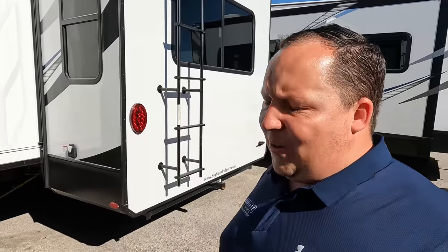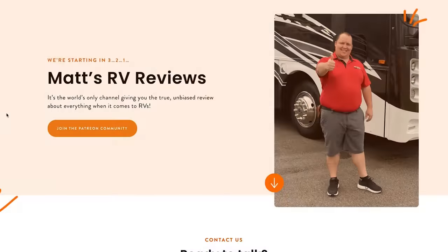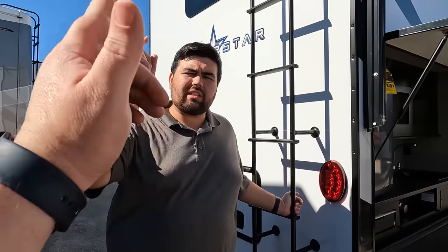Now it's time for the MSRP. The MSRP on this unit is $114,517. That is MSRP — sale price, we've partnered with RV retailers so we can get everybody a phenomenal deal and the best RV buying experience in the industry. Go to matsrvreviews.com, click the contact tab, let us know you want a Silver Star or an Open Range and we'll help you out. Thank you guys so much for watching — I love front-living fifth wheels and this one really looked great. Leave a comment with three things you like and three things you dislike, smash the thumbs up, and subscribe. We'll see you next time.